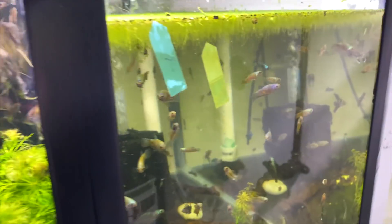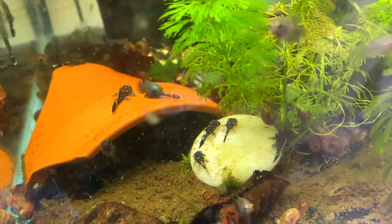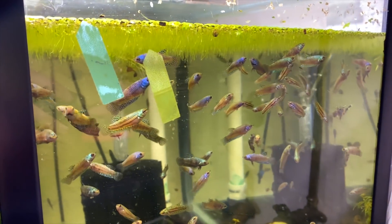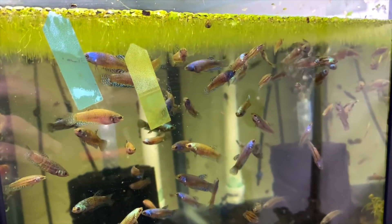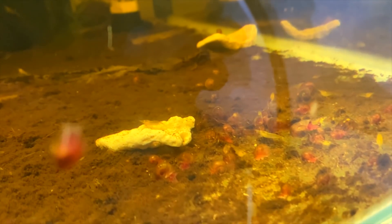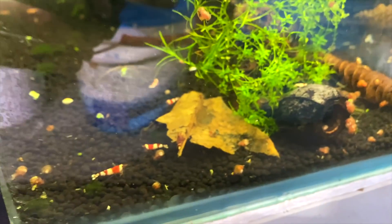Over here we've got some grow out angelfish and some alien bettas that I bred in a previous vlog, along with peppermint bristlenose growing out. There are a lot of male alien bettas in here that will be available in about two months - not sure exactly what type they are as I got them for free, so let me know in the comments. Next there's a tank with yellow cherry shrimp that haven't been doing great - adults were dying so I added crushed coral to help with calcium for exoskeleton shedding. It seems to be working and the colony is starting to improve.